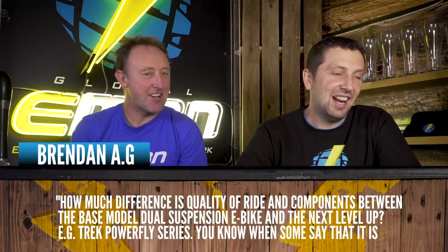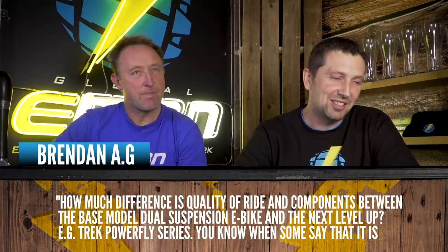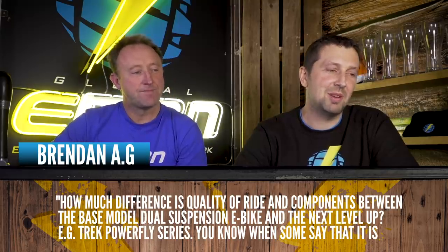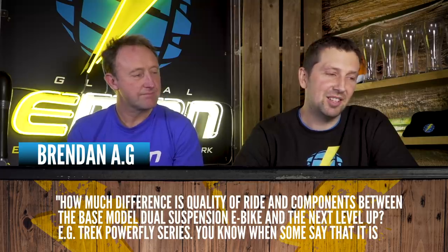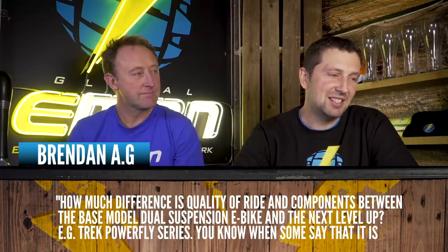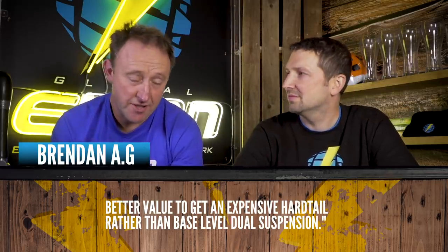Okay, got this one from Brendan AG. Hashtag Ask EMBN. How much difference in your opinion is the quality of ride and components between the base model dual suspension e-bike and the next levels up, e.g. the Trek Power Flow Series? Good question.